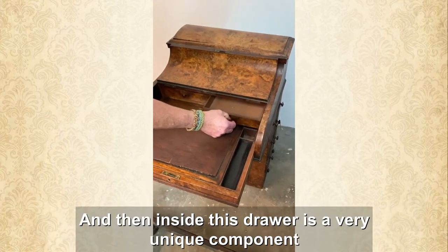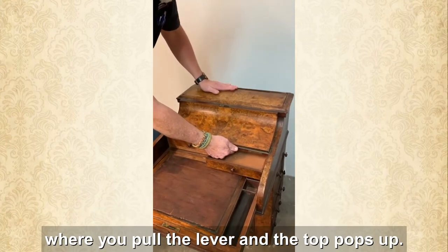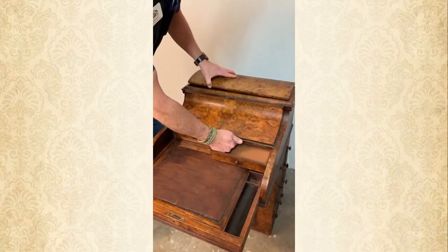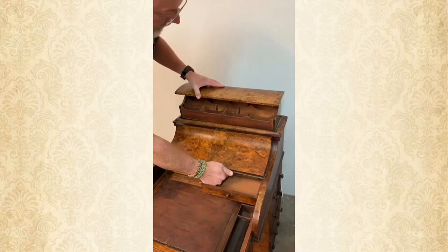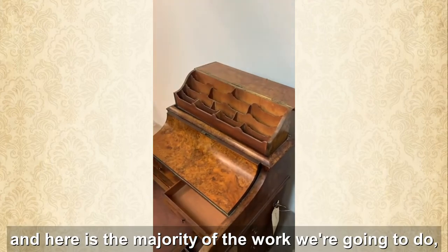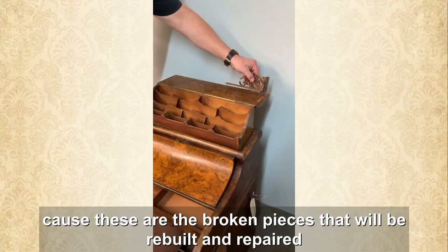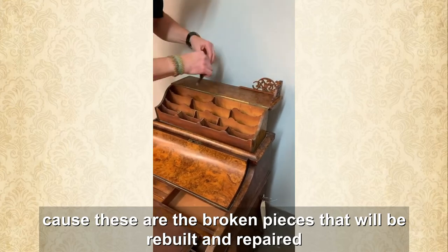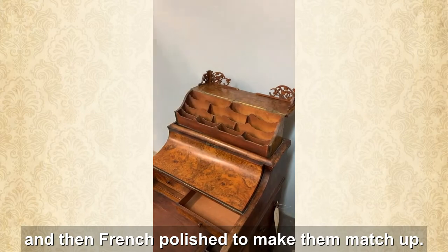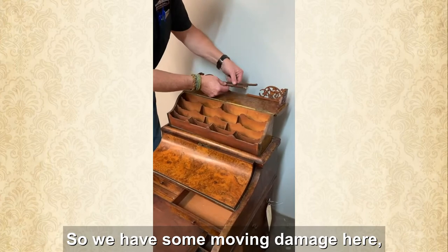Inside this drawer is a very unique component where you pull the lever and the top pops up and it folds out. Here is the majority of the work we're going to do, because these are the broken pieces that will be rebuilt and repaired and then French polished to make them match up.